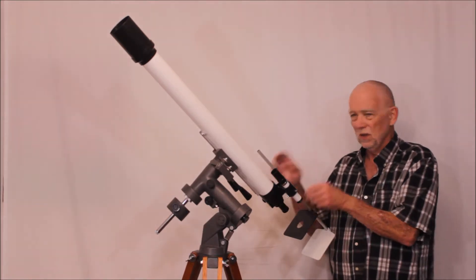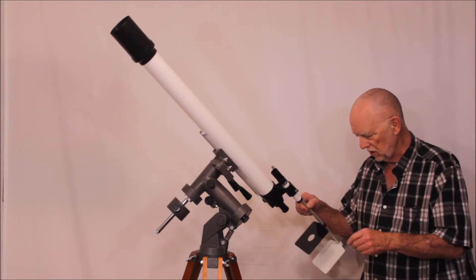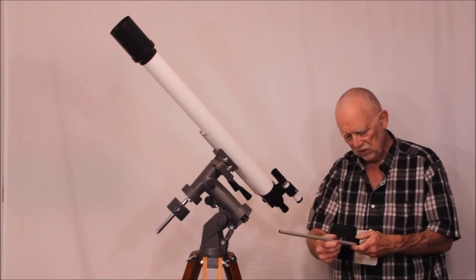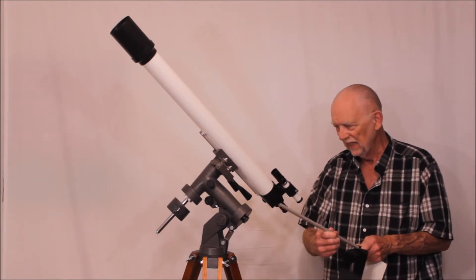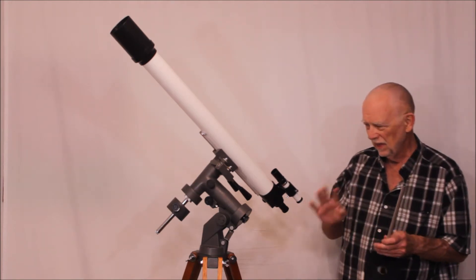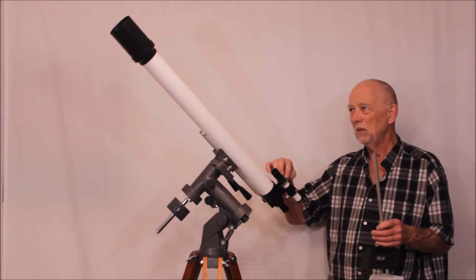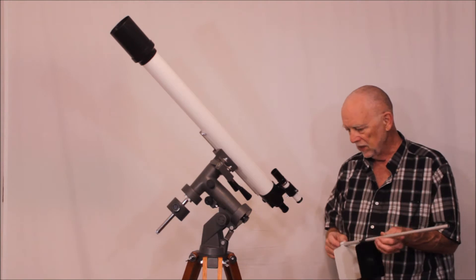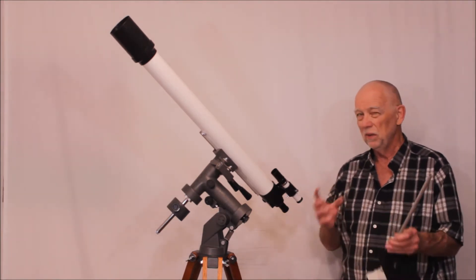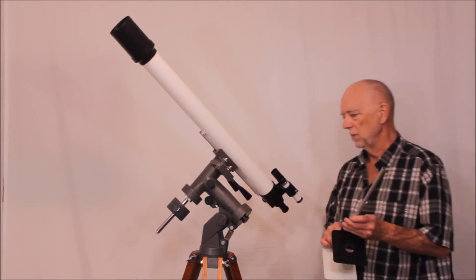The only accessory I got with it was the mount and this solar viewing screen. These are made of plastic. A lot of things on this later Gotoh are somewhat cheap — some of these parts here are plastic. The finder mount is plastic, the dew shield is plastic. Things have changed since the 1960s when Gotoh made everything out of pretty much titanium or metal of some sort.